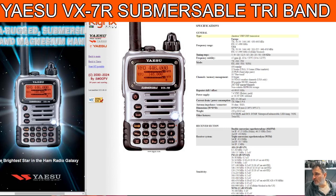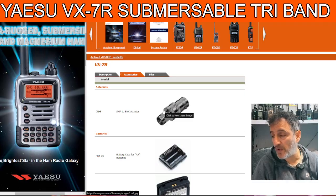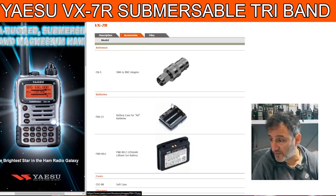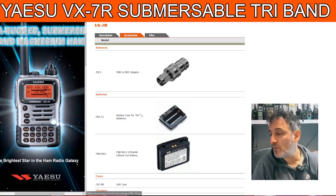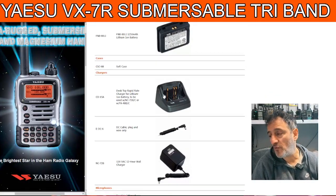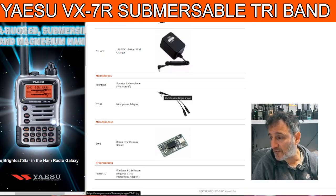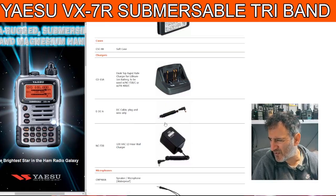It actually does transmit on 6m, so you can talk on the 6m band. There are quite a few accessories for this, and I've noticed you can buy the battery second hand for around £20. There's an AA battery holding case as well, and a BNC adapter. The drop-in charger was only about £20 second hand. And for software, there's a barometric pressure sensor you can put in — they're quite pricey.